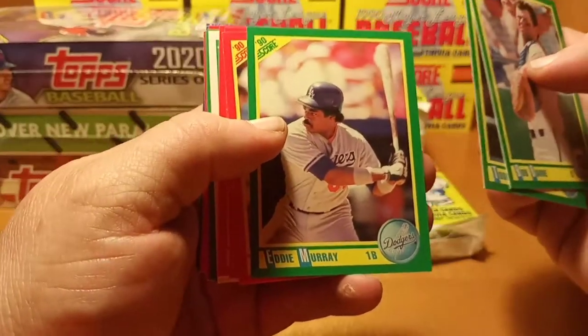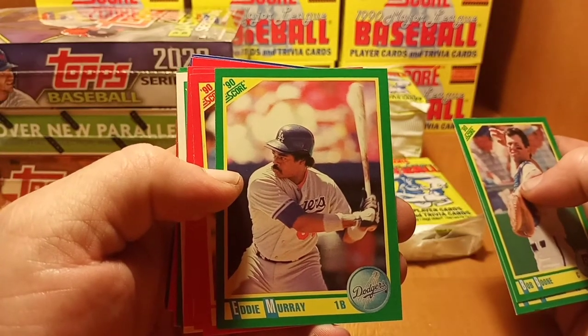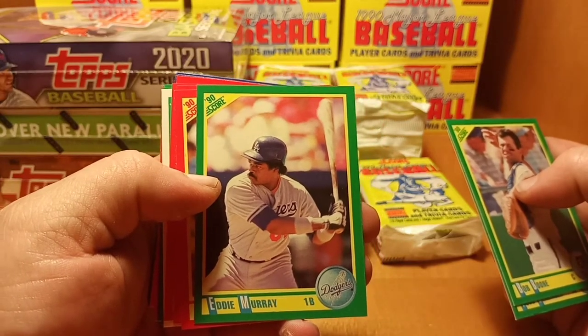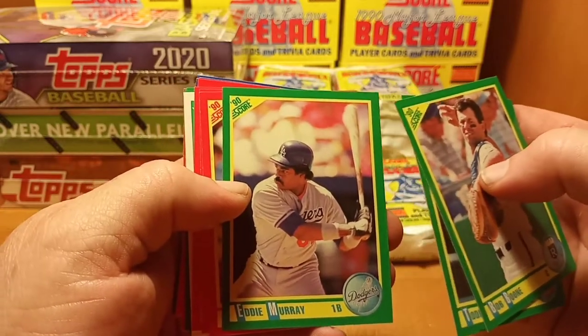Got an Eddie Murray there — looks like he's got a Georgia Pine for a baseball bat, that is a super huge bat. Wow, I bet he could hit a home run from third base with that one. Dang, that's a big old bat.